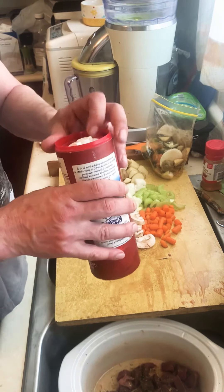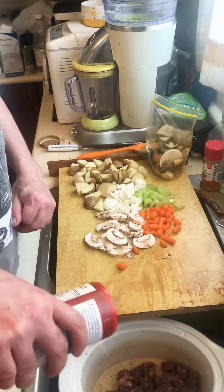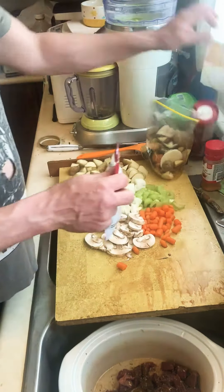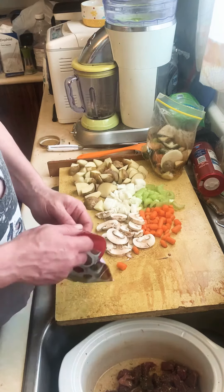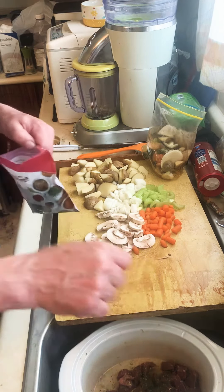Salt — sea salt, this is coarse — but this is going to go for a few hours so that's fine. I use dill weed, a lot of dill from last year. I actually had to buy dill this time, which is weird because it's a weed.